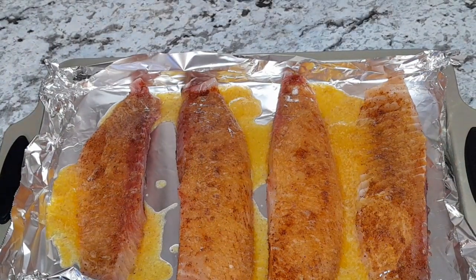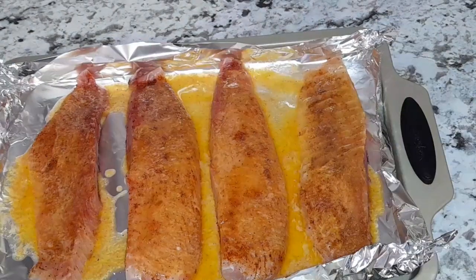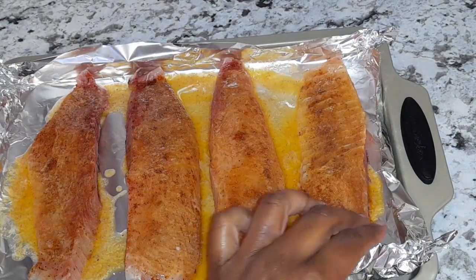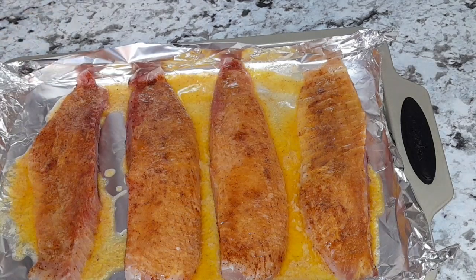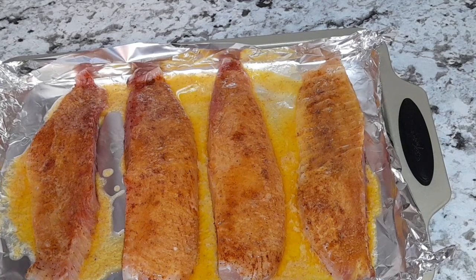I'm going to go ahead and reserve some of my butter for later on. Now that I have this, I'm going to go ahead and bake it. After my oven has been preheated, I'm going to bake this at 350 degrees Fahrenheit for 10 minutes.